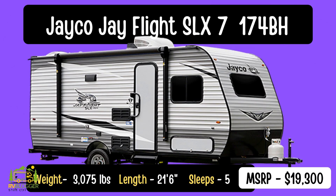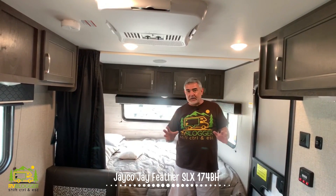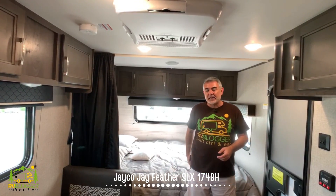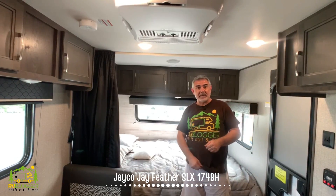This travel trailer is the Jayco Jay Flight 174BH, which means it's got a bunkhouse. It's a very nice small compact travel trailer. It weighs 3,075 pounds and it's 21 feet 8 inches long. So it's super light and very easy to tow — perfect for a first-time RVer who's looking to buy a new travel trailer, and it's a great compact space for a family outing.